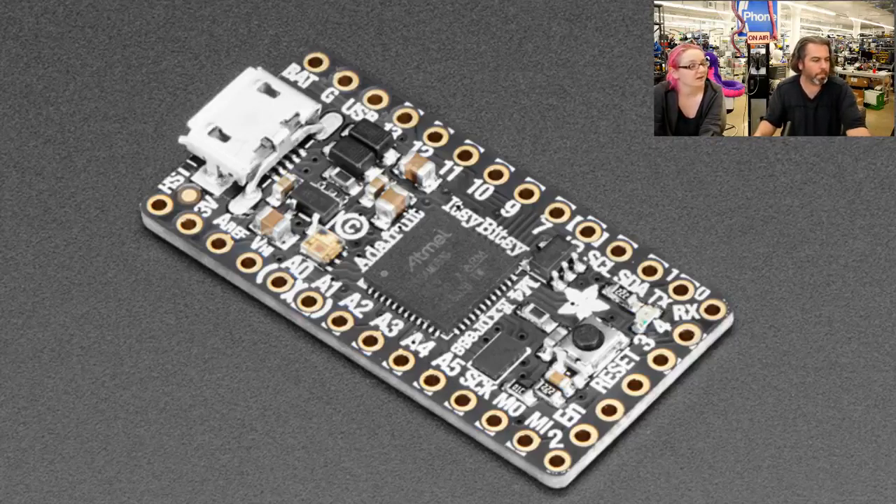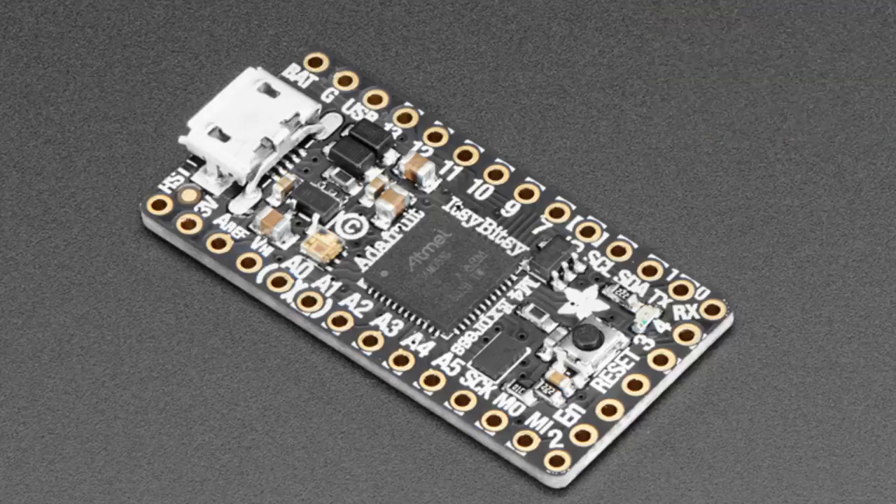So that's the Itsy Bitsy M4 — a lovely chip. And maybe the Feather M4 coming soon. And that's your products.